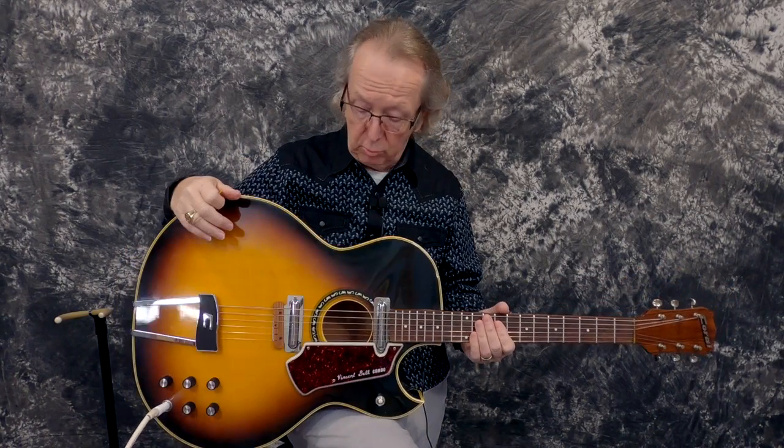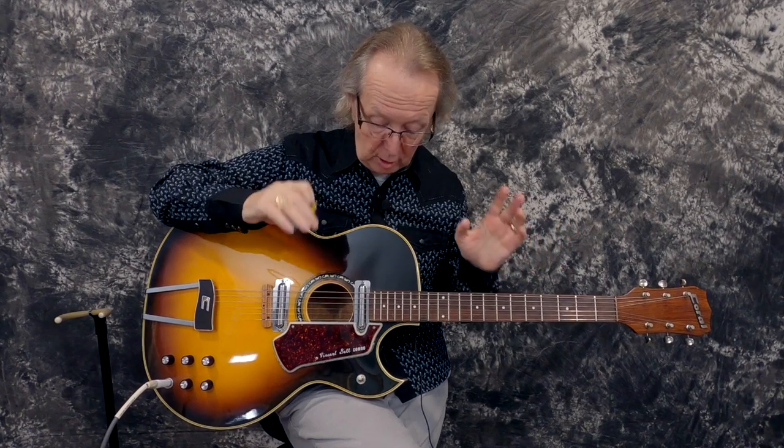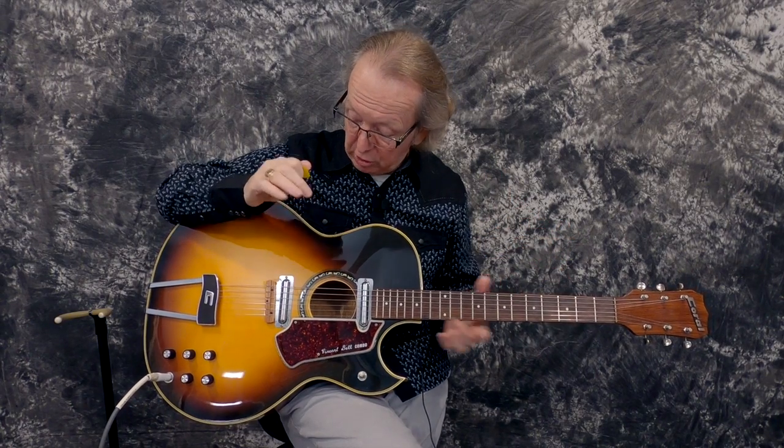When we took this thing out of the case, it's a remarkably clean guitar. I don't think this guitar had been hardly played at all. When you look at the frets, someone bought this guitar and stuck it in the case. They really did not play this guitar hardly at all, which is a shame because it's just absolutely marvelous.